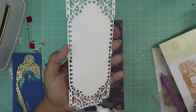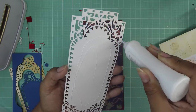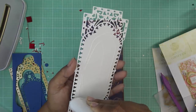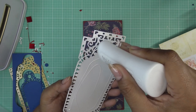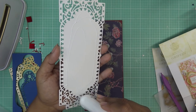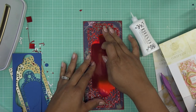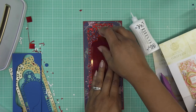Oh my gosh, it's early in the morning and it's already sweltering. Yesterday was a nice day but humidity is supposed to be back this week. I'm just going around all the edges here. I guess I got glue on the back of my hand — we'll just do this. Trying to see where we're at.